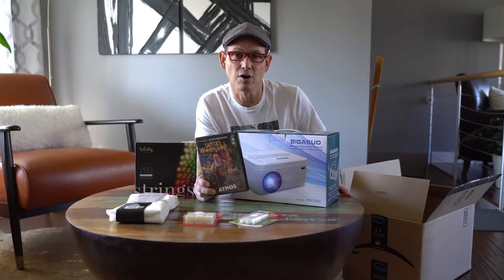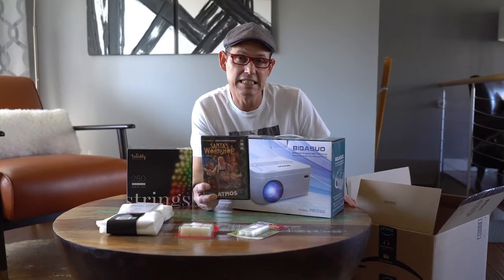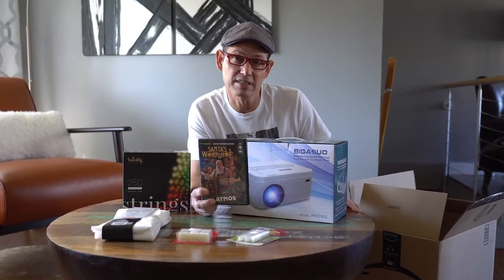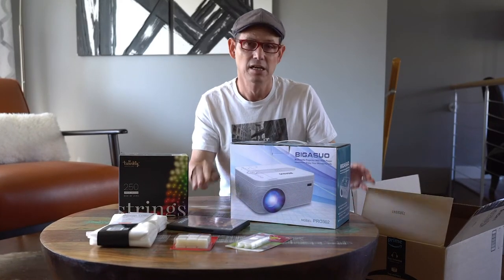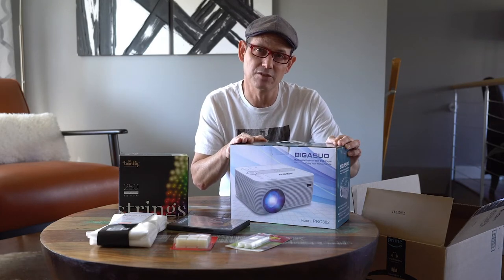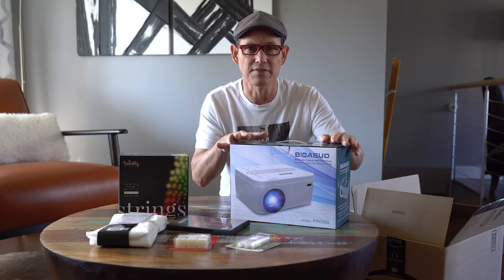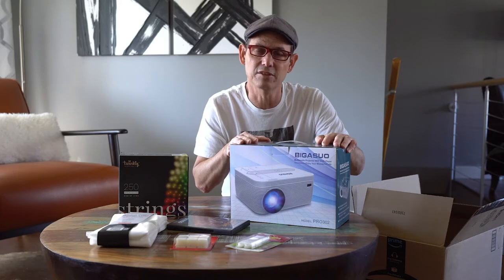There are some things you're going to need. First of all, you're going to need the actual animations. I purchased a DVD from Atmos FX — this one is Santa's Workshop. You're also going to need a projector, and I got this one from Bigasu. It is the Pro 302. The reason I decided on this particular model was the fact that it had a DVD player actually built into it.